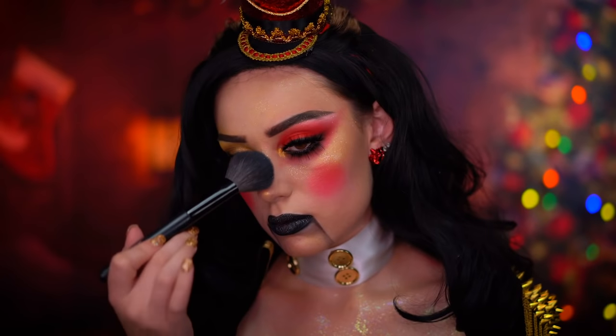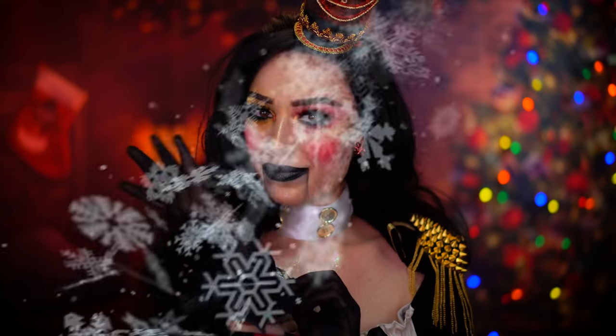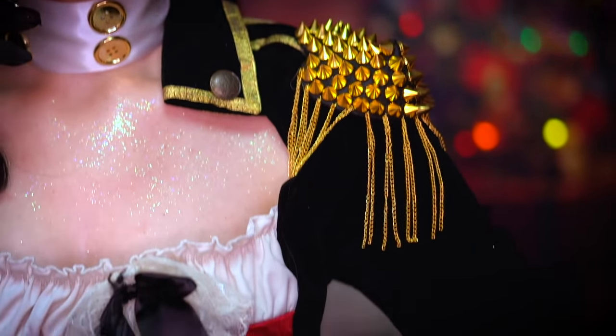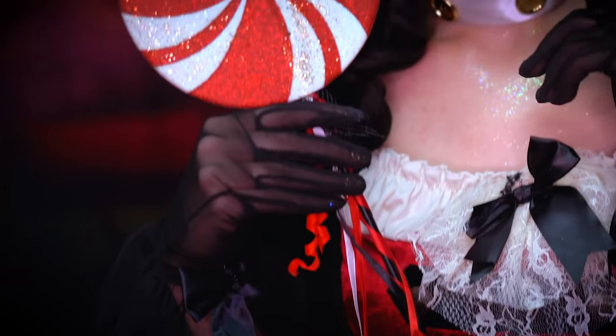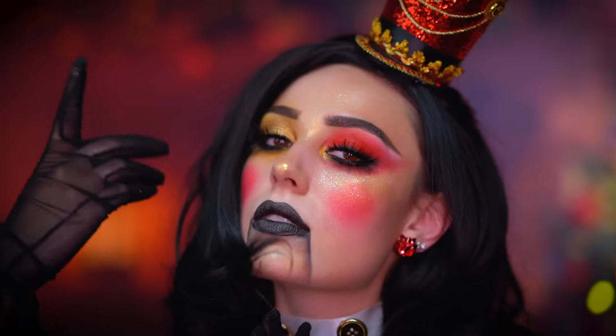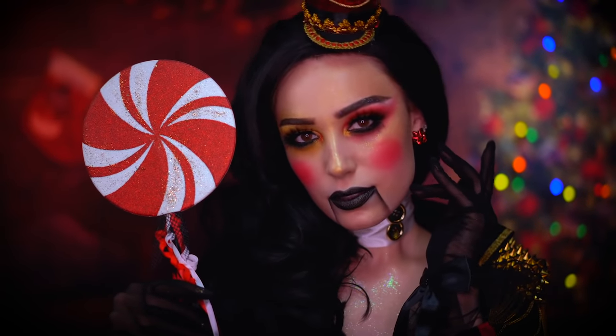Topping that off with some gold glitter just to match the face. Also adding some more glitter to the face because you can never have too much. You can pop on some black gloves to complete the look. This is the final nutcracker Christmas makeup tutorial — I hope you enjoyed this video. If you did, be sure to like it and subscribe for more tutorials. Thank you all for tuning in to my very merry makeup series and I'll see you in my next one.